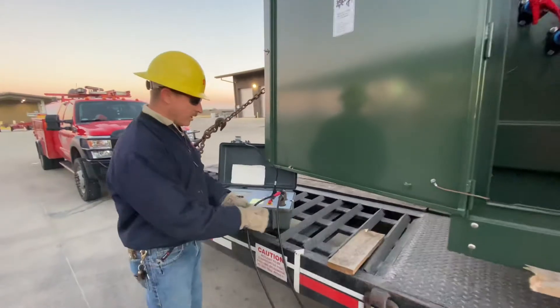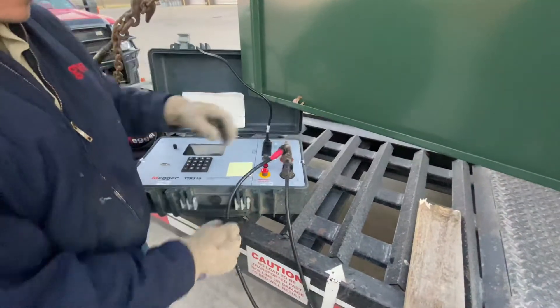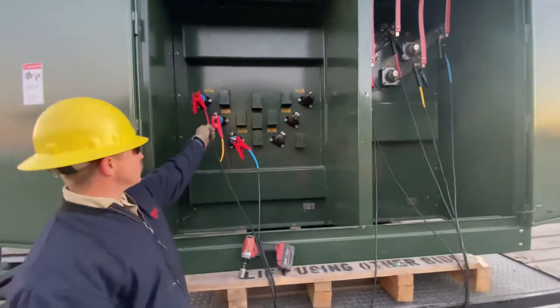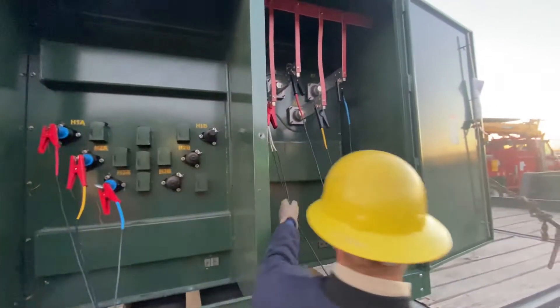The TTR machine has two leads on it, plugged in right here for your X and Y. Each lead has four cables attached to it. The primary side is going to have an H1, H2, H3, and an H0 on your neutral version.